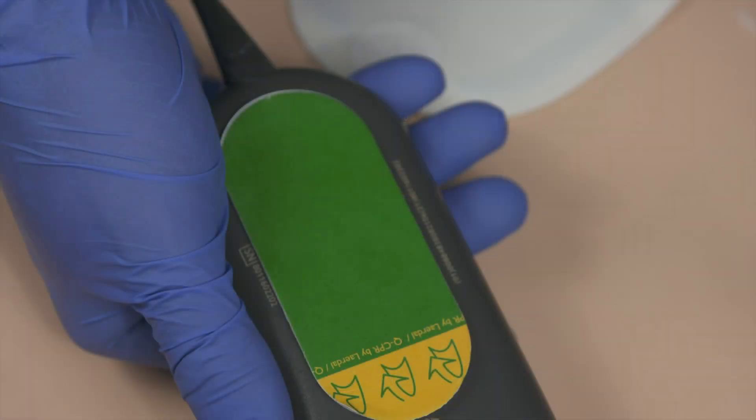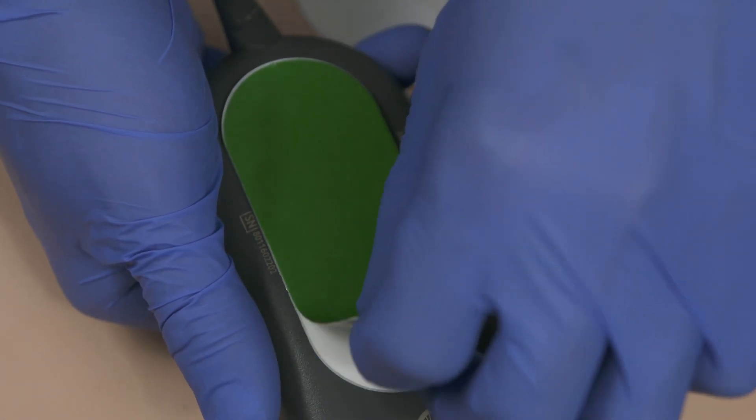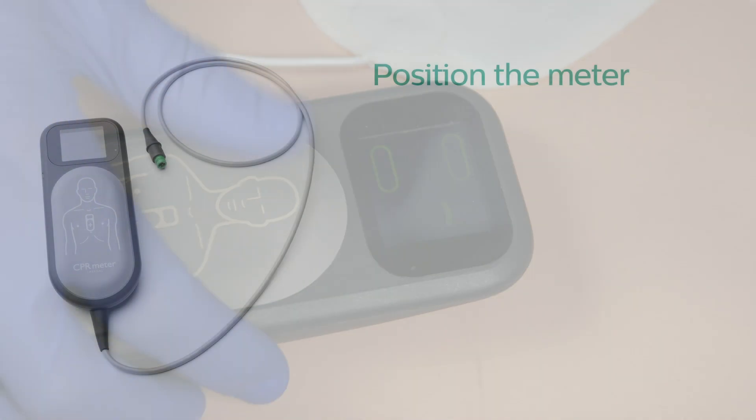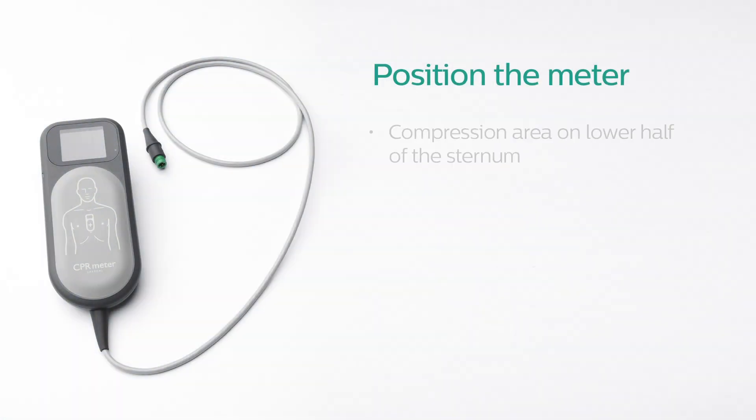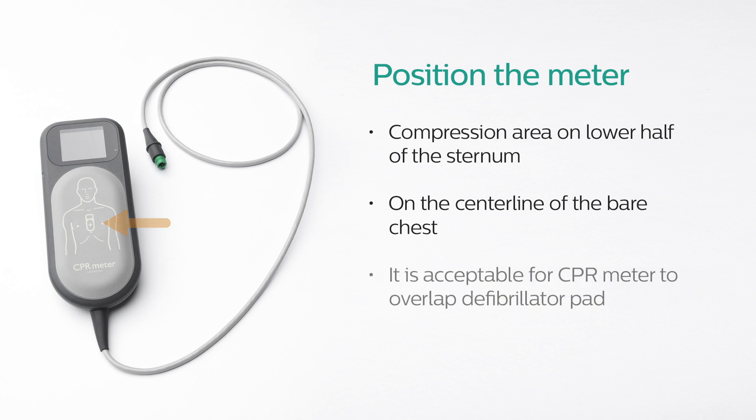To place the CPR meter on the patient, ensure the patient's skin is clean and dry. If necessary, clip or shave the hair from the sternum area. Peel off the green liner from the CPR meter adhesive pad to expose the adhesive surface. Position the CPR meter so the compression area is placed on the lower half of the sternum on the centerline of the bare chest, as illustrated on the front of the CPR meter. It is acceptable if the CPR meter overlaps the defibrillator pad.